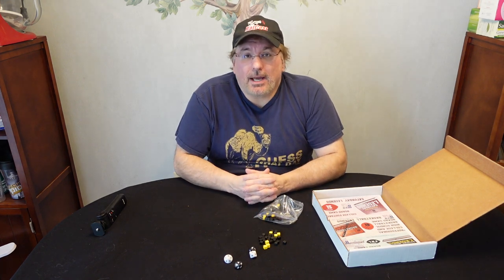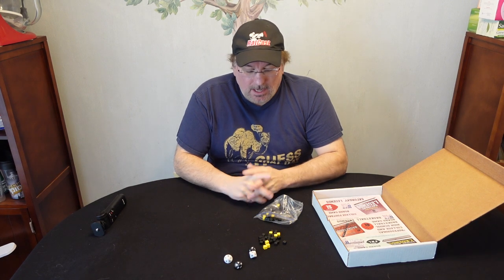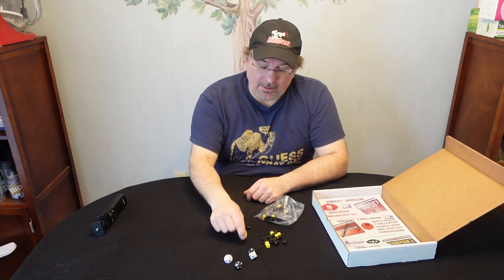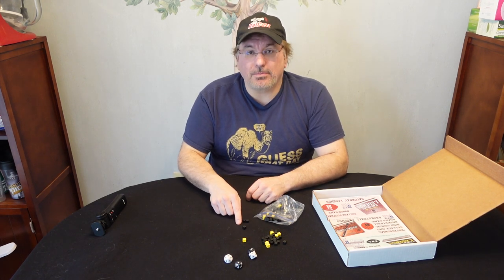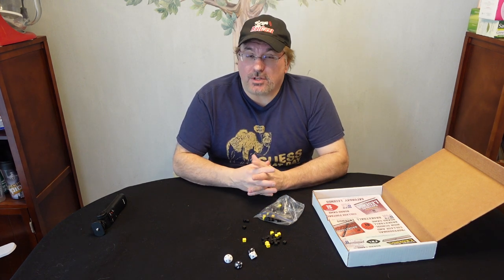From what I gathered reading the instructions and looking at some of the videos they put out, these are kind of like chips that you play with, like in poker. The yellows are worth five, I believe, and the blacks are worth one. You'll play these chips to try to alter your dice roll, which is a really interesting concept.